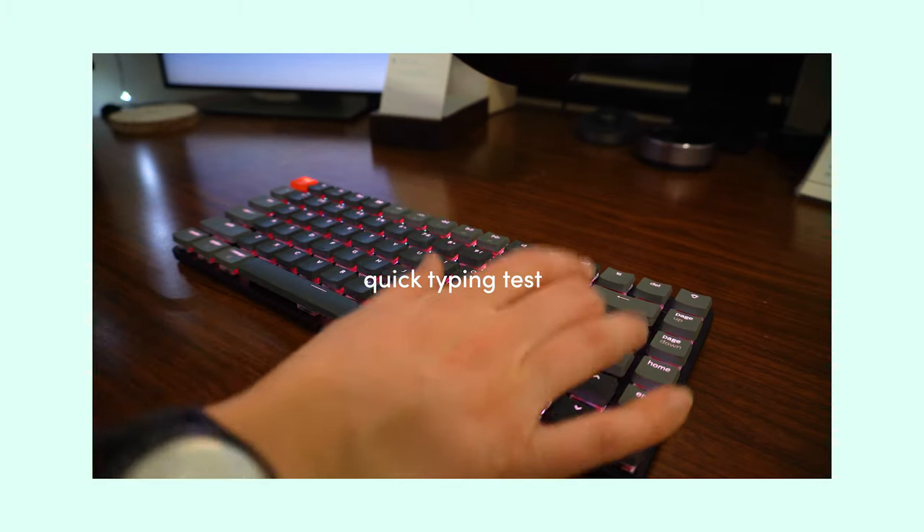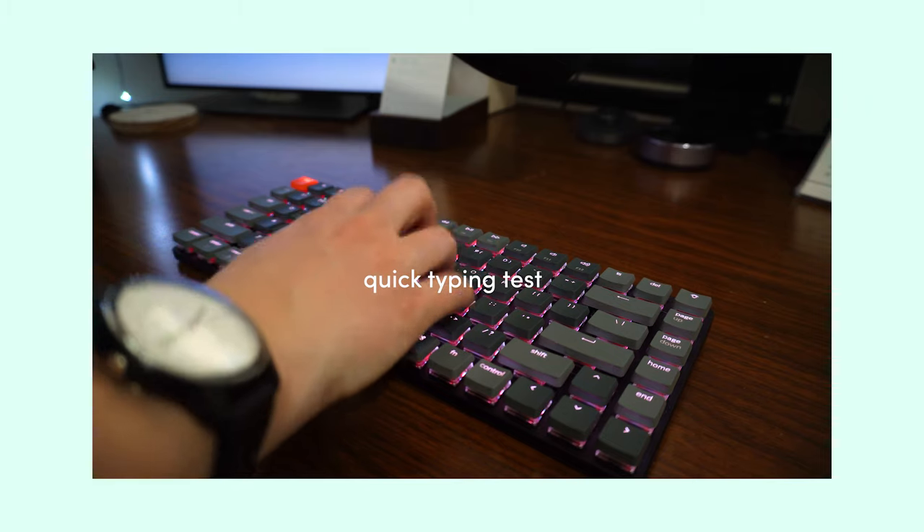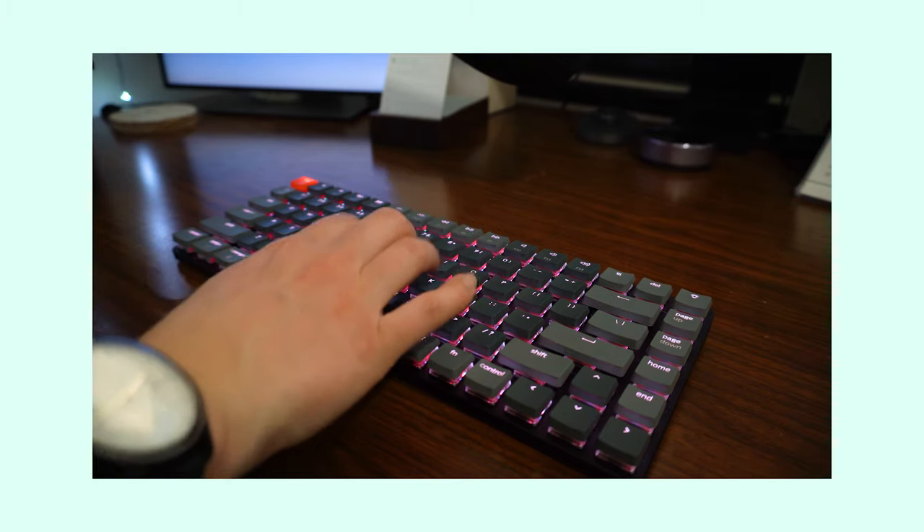I got the red switches for this keyboard. I was actually expecting them to be a little more tactile and almost louder with more of that clacky feeling, so I'm a little disappointed in the red switches. To be fair, this is my first time with switches and I didn't really know what the different colored switches felt like. Red felt like a safe bet, but I want more of a clacky tactile feel, so I'm going to order the brown switches and hot swap them out to see how that goes.